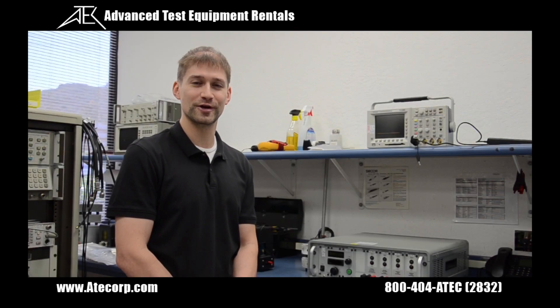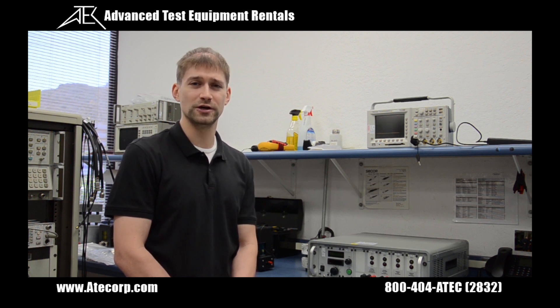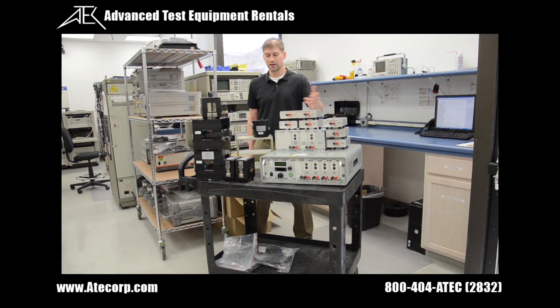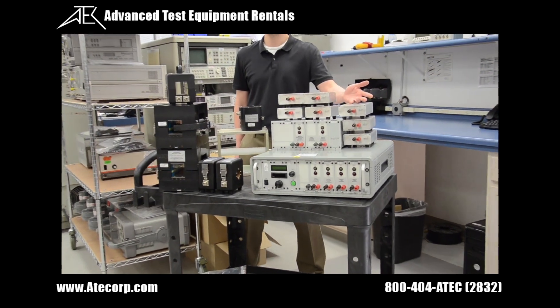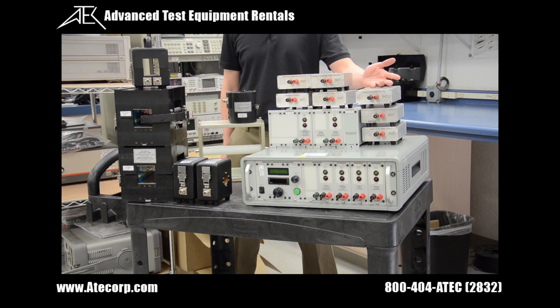My name is Casey from Advanced Test Equipment Rentals and today we are going to go over the Solar 2654-2 Lightning Pulse Generator. The 2654-2 is capable of simulating lightning pulses for waveforms 1-5A and levels 1-3 as per DO160 specifications. Included in your order is all the equipment and necessary accessories to couple lightning pulses with all three required injection methods.